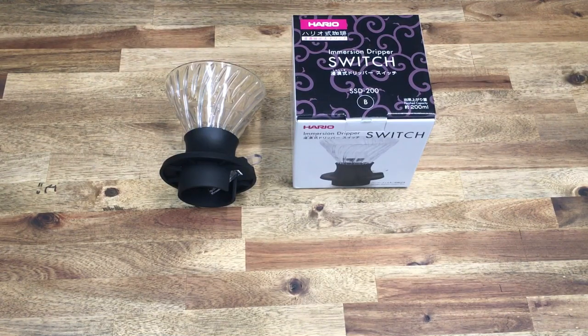Hello and welcome back. Today we're going to be talking about the Hario Switch Immersion Dripper. We're going to do a bit of an unboxing, discuss some of the pros and cons, and take a look at how it works and exactly what you need to know about this dripper.